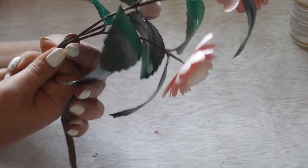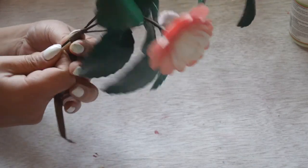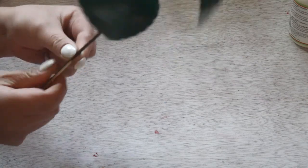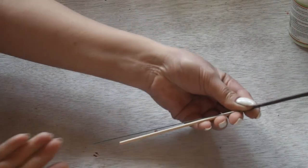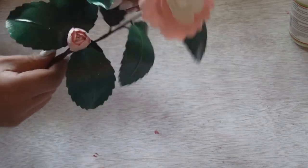I will add a bamboo skewer because my wire — and possibly yours too — is very thin, so I'll just thicken it so it can hold the weight later on. I will thicken the stem with a bamboo skewer so it can hold the whole flower, because this one wire is just too small. And there you go — if your stem is not long enough, you can always extend it by extending this part.